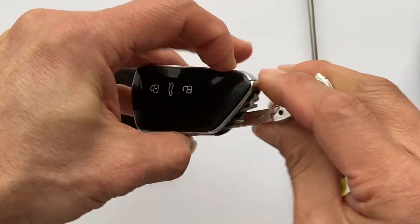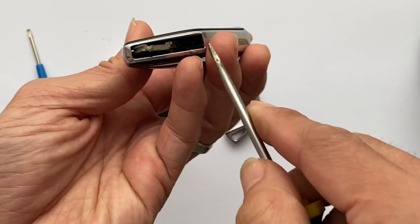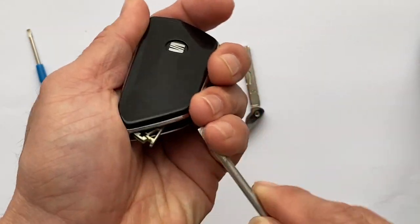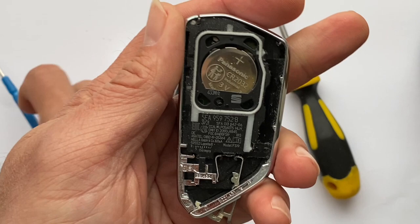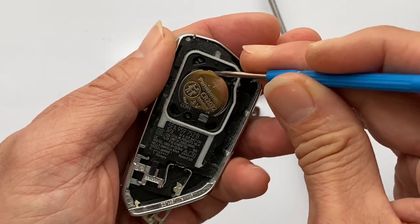Turn it around, use the screwdriver — you see here — push the cover up like that. Pull the cover away. Here's the battery: CR2032. Use the small screwdriver to push the battery down.